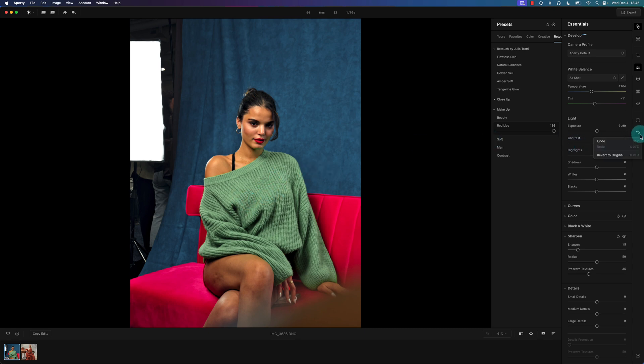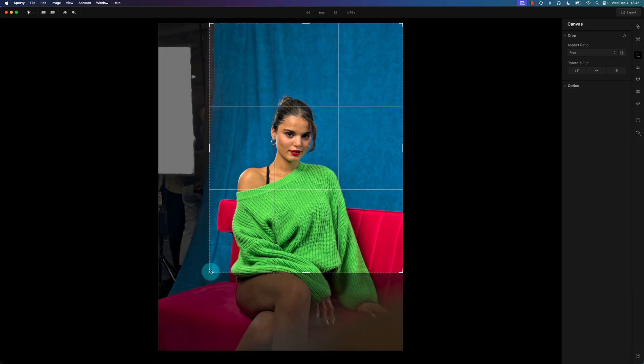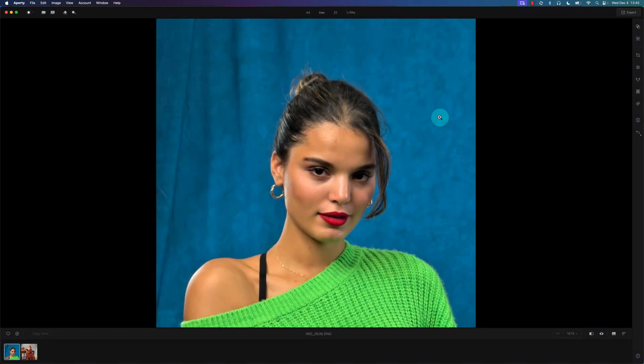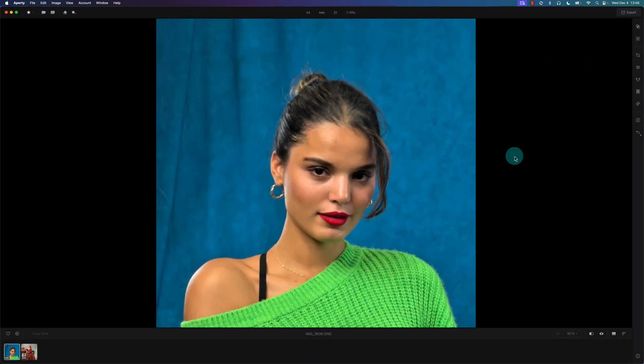Let me reset and show you the core features of Aperture. I'll crop this photo using the crop tool in free mode to remove some background distractions. One thing Aperture doesn't seem to do well is increase detail, sharpness, or upscale the image — it may be possible on export but it doesn't look promising. For upscaling, especially after cropping, I usually use Topaz Photo AI — I'll leave a link in the description.